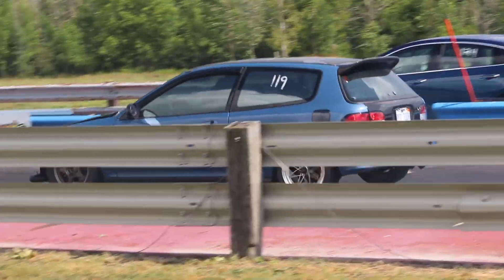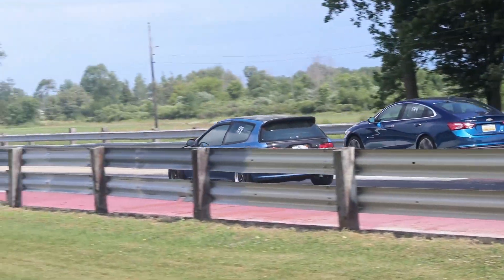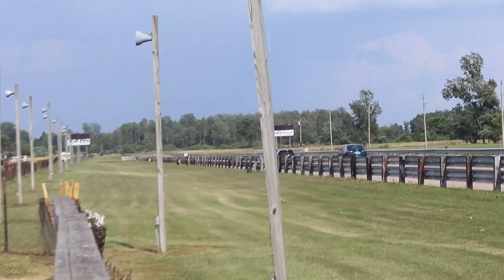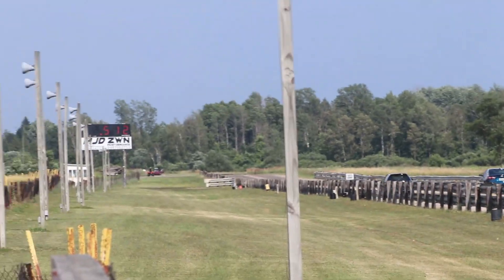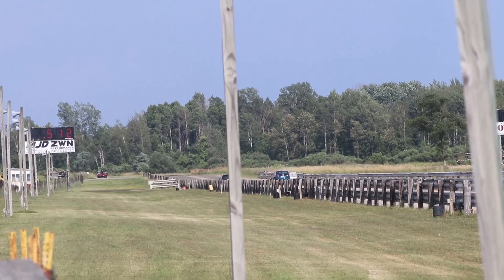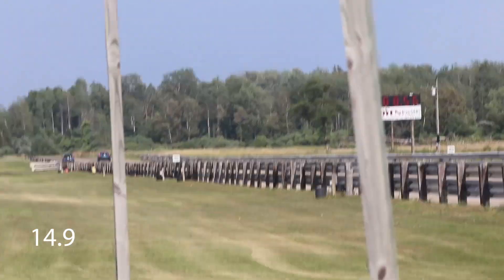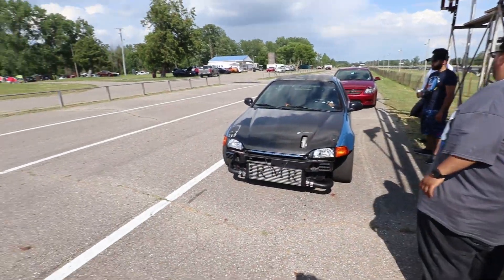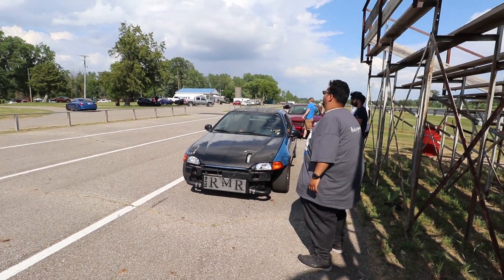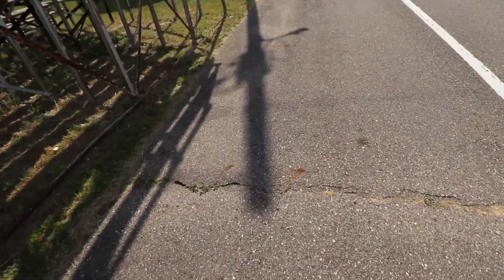We lost traction again. One more pass before we put it away for a second. We'll put the launch control a little bit higher — hopefully it rips a little bit better.